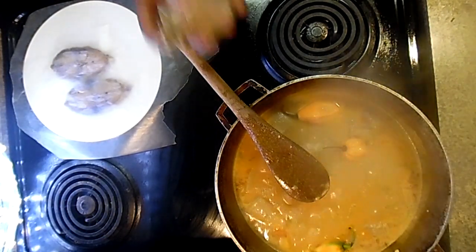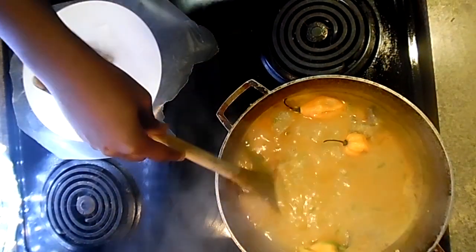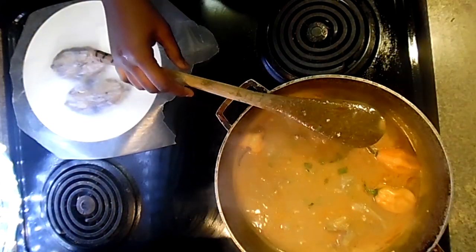Here are two pieces of guedj, which means dry fish. You don't want to add the guedj at the very beginning because it's going to cook super fast and disappear all over the dish.